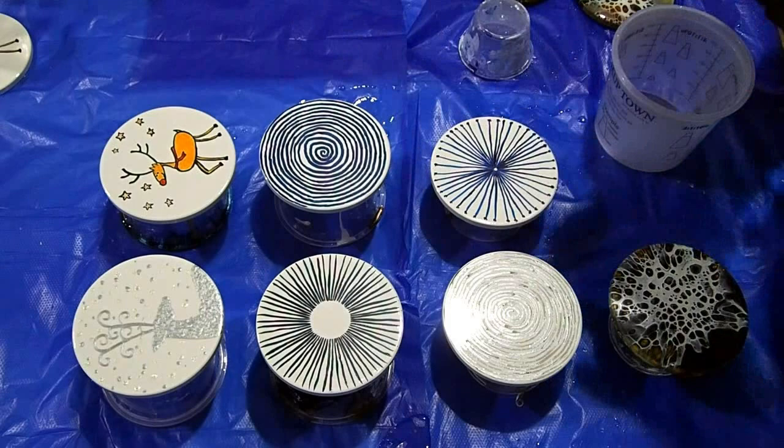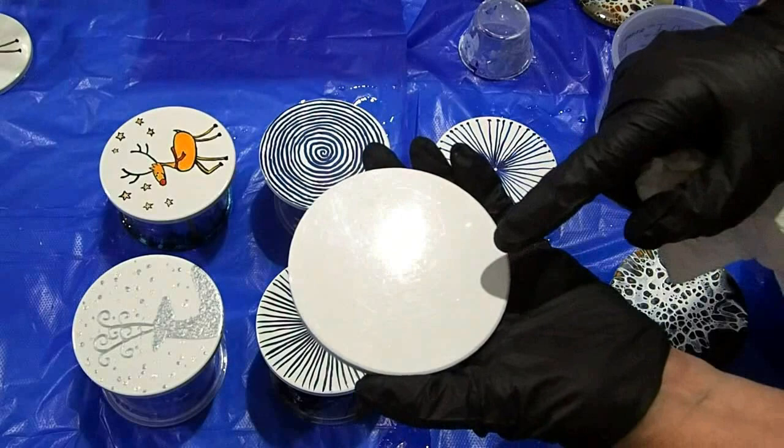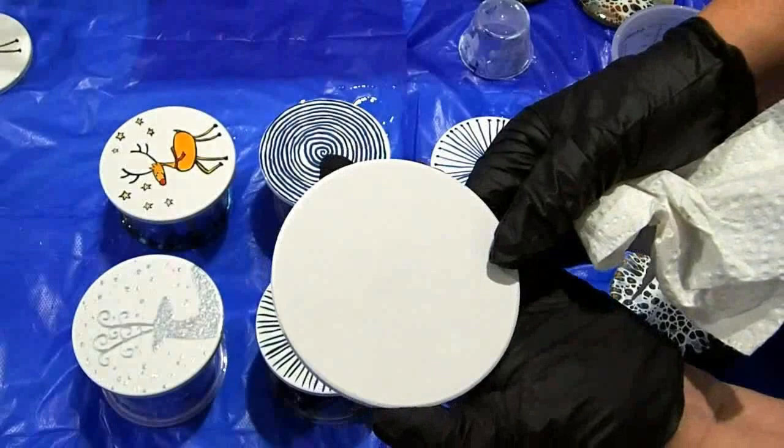I'm bringing out a full range of absorbent ones and also ones that are glazed better, which are better for alcohol inks. These ones I got thinking they might be okay for alcohol inks — they're better than the absorbent ones but they still do absorb the paint a little bit, which is what you want for pouring. You should probably coat them with something to seal them if you're going to do alcohol inks.